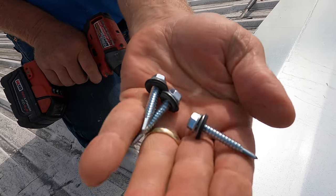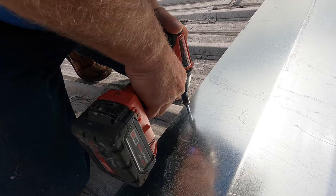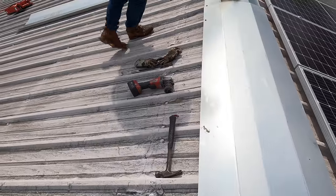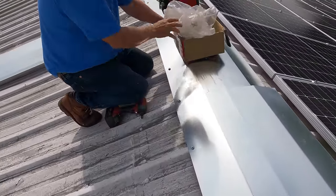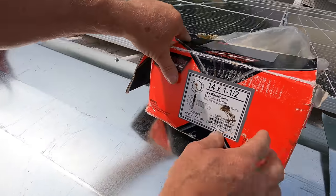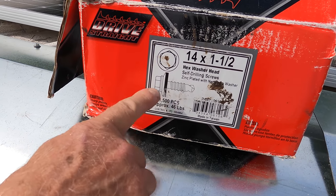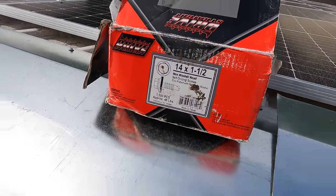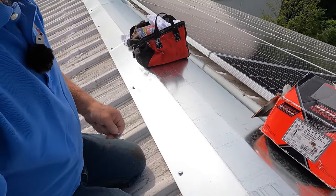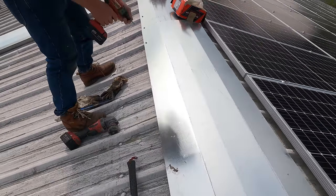I use thick screws — much thicker than what they use on the roof. What size screw? It's a 14 by one and a half inch, and it's got the washer and everything — very nice. I got it on Amazon. They work great, they have the rubber grommet, and that's it.